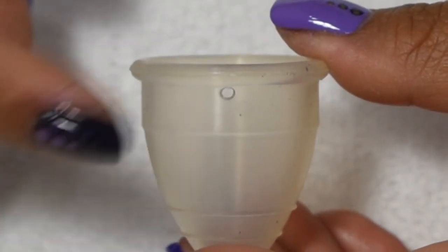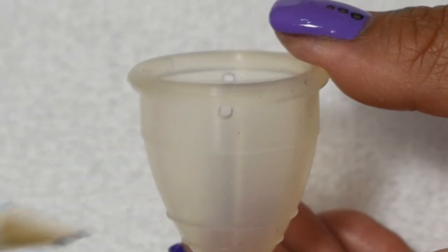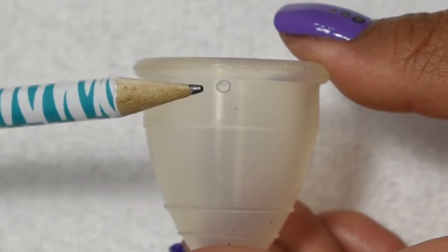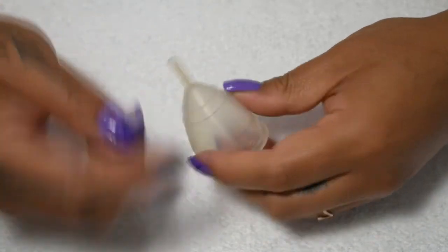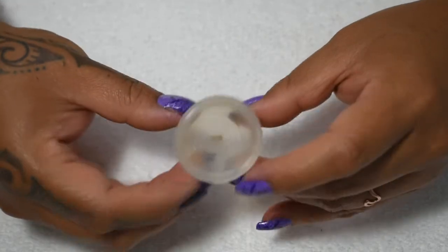There are two large air holes on this cup — you can see one right there and one right back here. Here is a pencil so you can gauge how large that is. Other than the Mina name on both sides of the stem, there are no other markings inside or outside of this cup. I'll go ahead and post some pictures of the mini Mina Cup against some of the other small cups on the market.